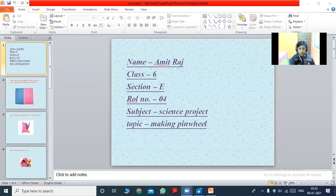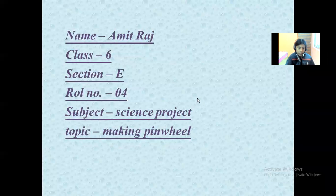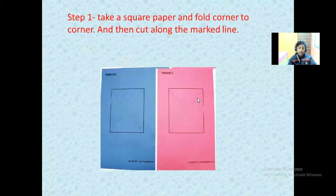Good morning, dear teachers. I myself Amit of standard 6E. Today I'm going to present my science project on the topic of making a pinwheel. To make a pinwheel, we have to follow the following steps.